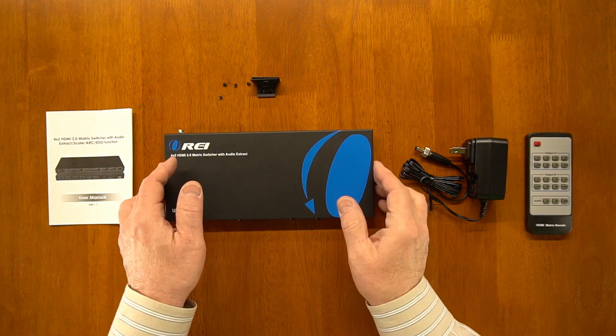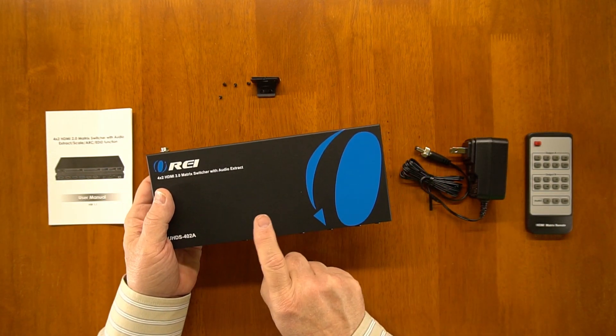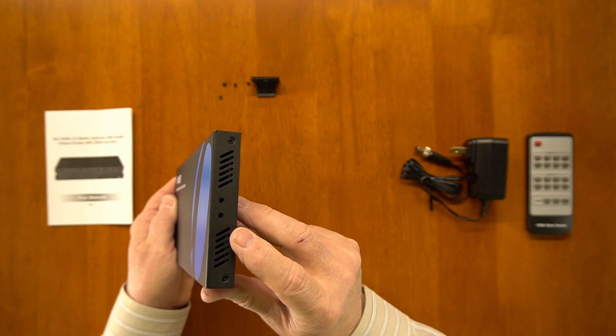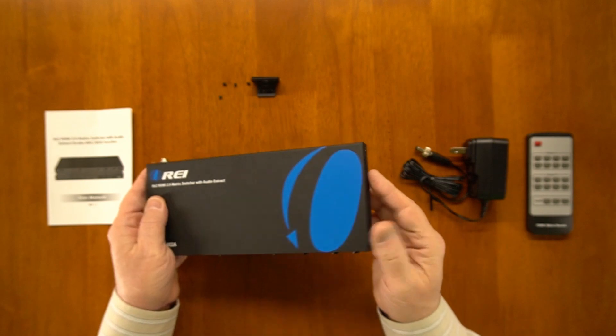Now let's explore the matrix. The unit is produced in a full metal enclosure to help reduce outside interference from degrading the signals being passed through the unit. It also makes it very durable. On either side are ventilation holes to keep the electronics inside at a comfortable temperature, as well as holes for the mounting brackets where you can attach it to the wall.